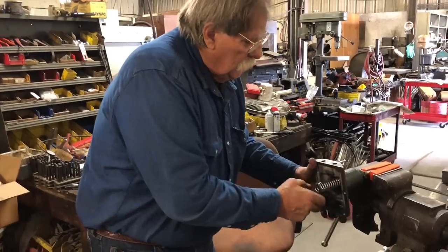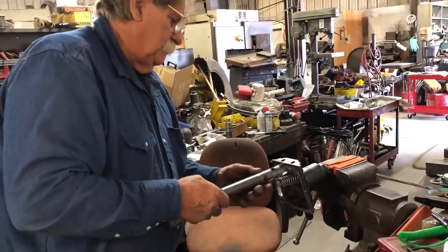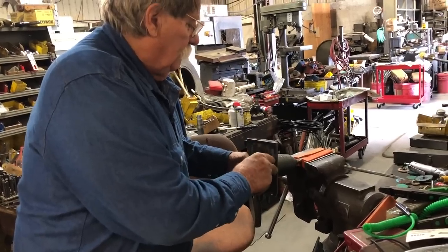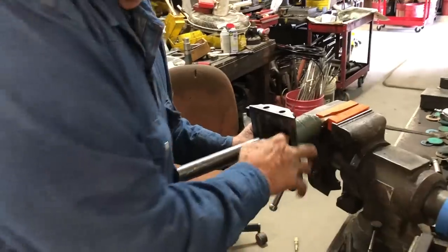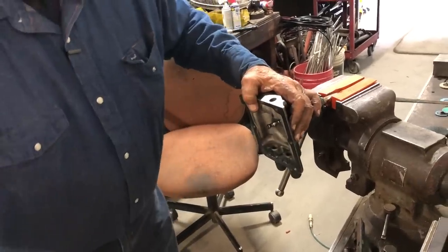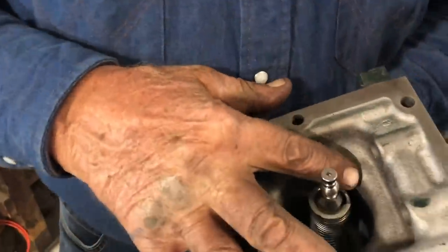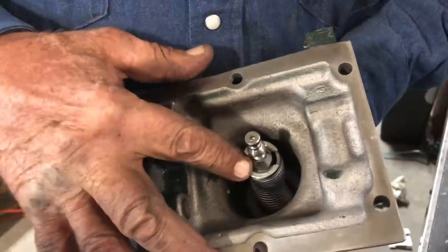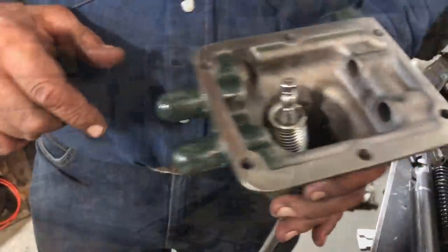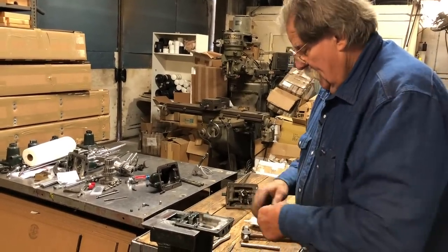I'm going to use my Bratton's spring installation tool — go around it and pull out a little pressure, snap the clip in. Then I'll move this so you can see that you want to make sure the spring is centered around there. You don't want spring hanging off the side — if it's still in the clip it can't hurt you, just bump it or push it in.